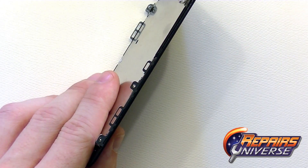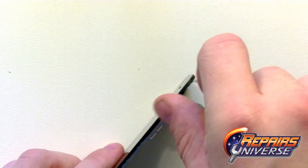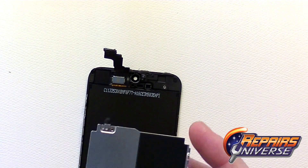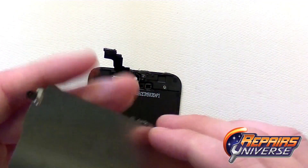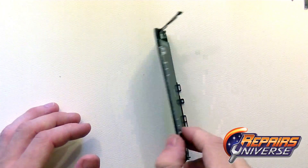Now remove the back of the LCD assembly, which is just a metal plate. There are four screws along both outside edges — remove those and peel away the metal backing. The screen assembly is now fully disassembled.